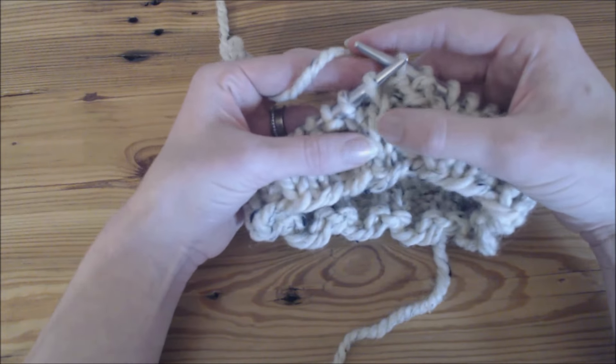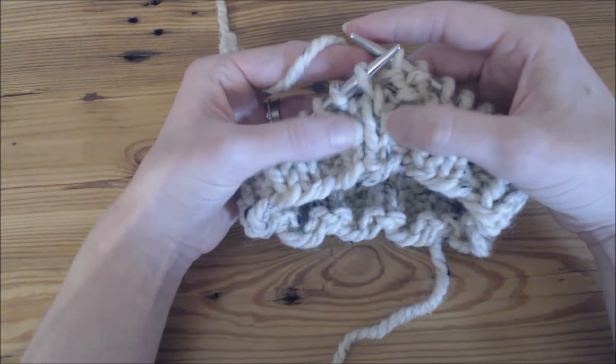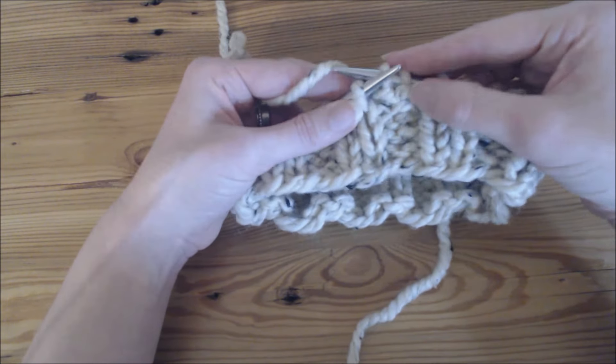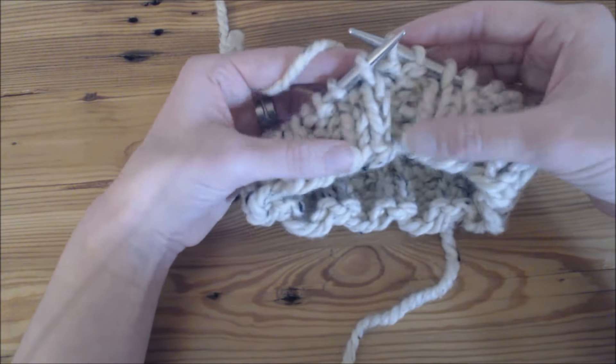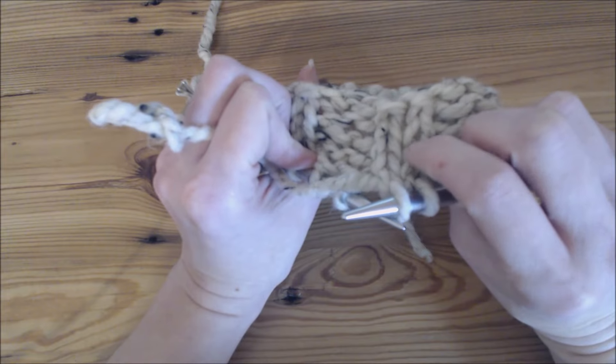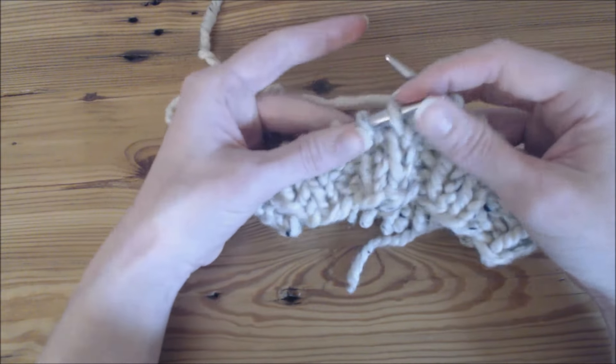These here are some knit stitches — they're the nice little V chevrons. These two here are purl stitches and they have bumps. Now if I flip it inside out, it's a knit stitch on the back side and a purl stitch on the front.